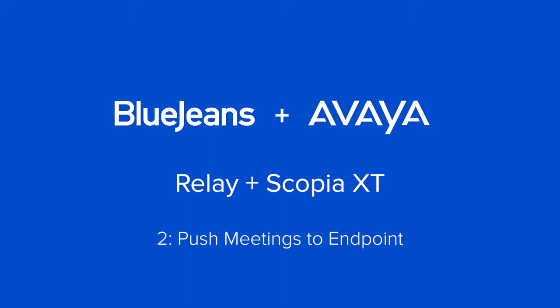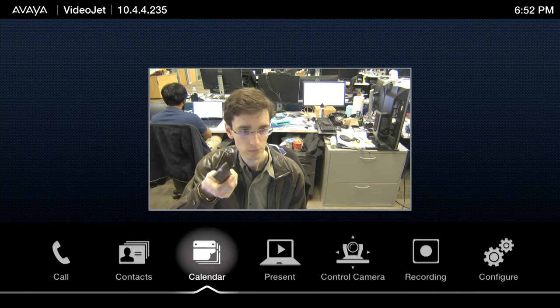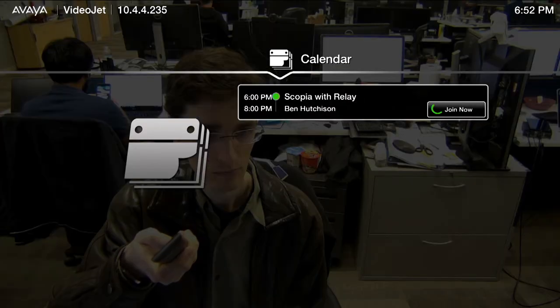You can also push scheduled meetings from your calendar server to the Scopia's built-in calendar. Use the remote control to join from the Scopia's on-screen display without having to use a separate Android tablet.